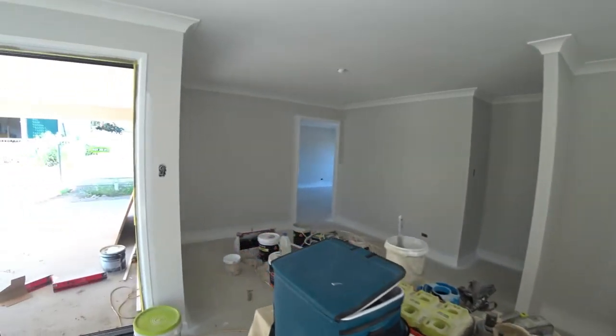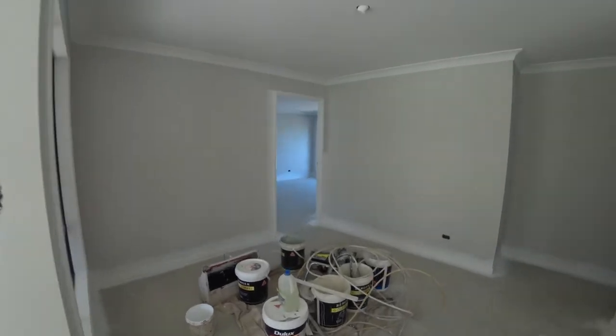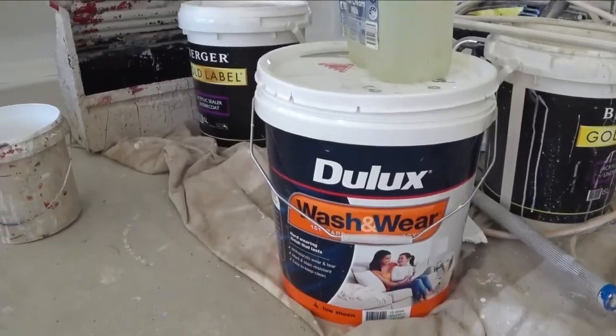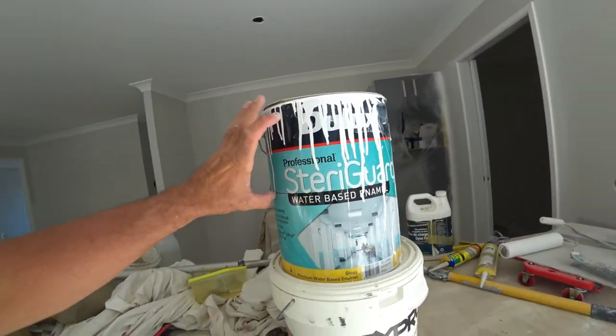Morning everybody, how are you going today? Beautiful day in Queensland, Australia. This is my fifth day here and I'm just doing some white trims. We're doing two coats of Dulux Wash and Wear on the walls, and the trim is the water-based enamel.